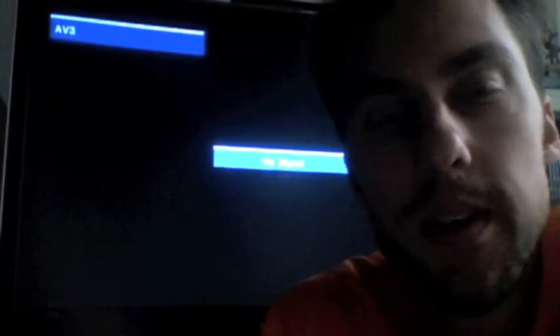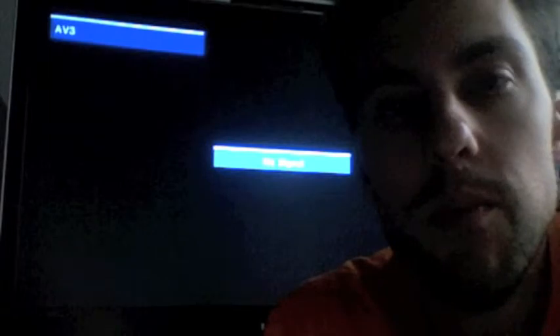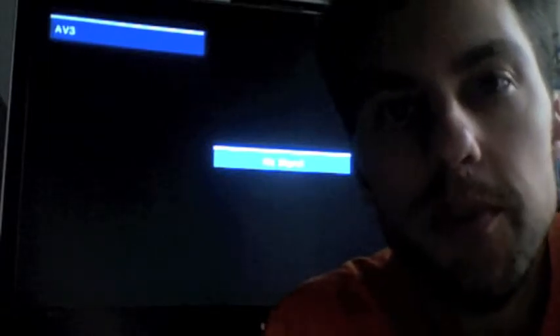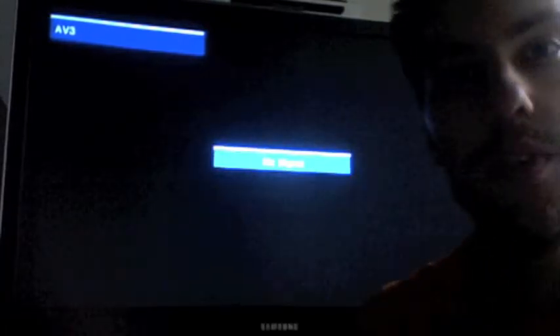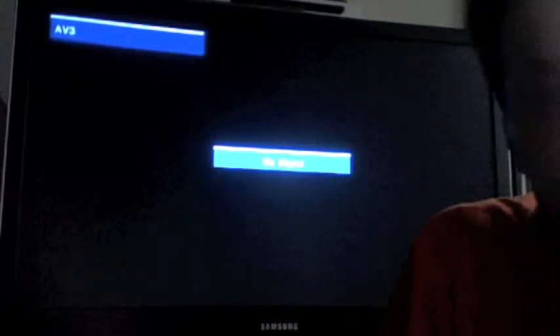Hi everyone, Jared Nichol here again to continue my Sega Saturn overview. What I've gone and done is connected the Saturn to the HDTV you see behind me here. It's not the greatest quality television in the world, but it'll do for our purposes.